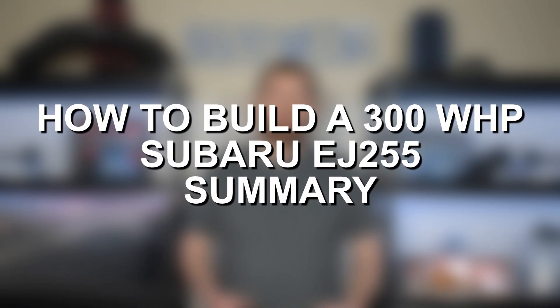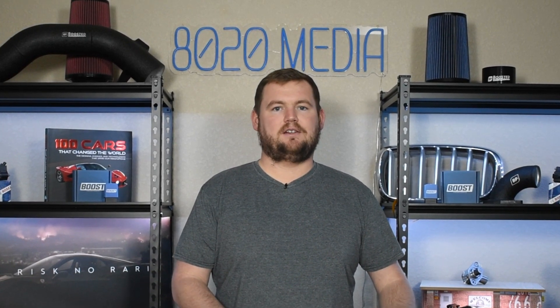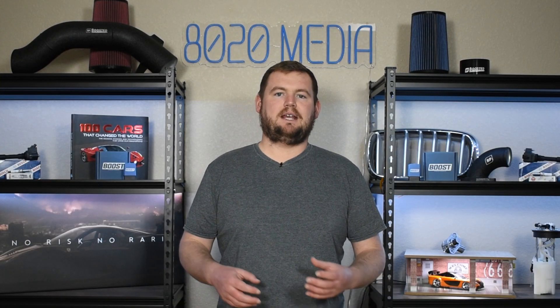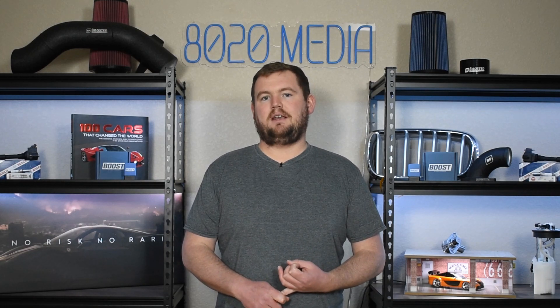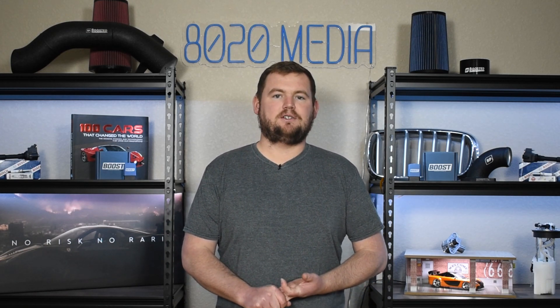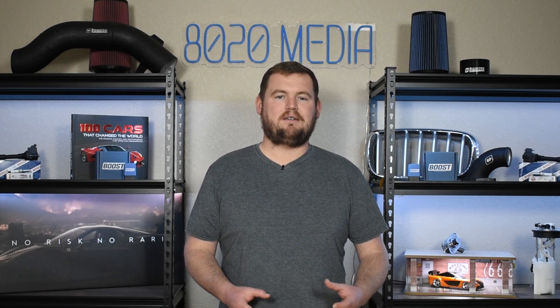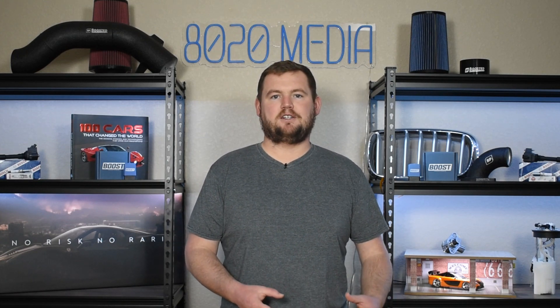Those are really the only four modifications required on the EJ255 to take it roughly to that 300 wheel horsepower mark. A tune, downpipe, and intercooler are really going to be the three top modifications. The downpipe and the tune are going to offer all of the power gains on basic bolt-ons with the stock turbo and stock fueling — those are the two best bang-for-your-buck power modifications. The intercooler is a very important piece of the puzzle for keeping intake air temperatures in check, great for engine health and safety, and ultimately great for consistent performance. At that point, this engine is pretty much capped with the stock turbocharger and stock fueling, so if you want to push much beyond 300 wheel horsepower, you're going to be looking at turbo and fueling upgrades.